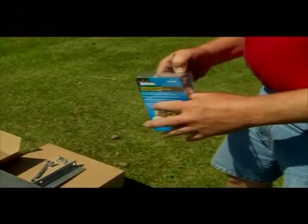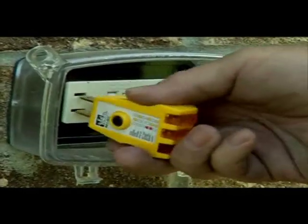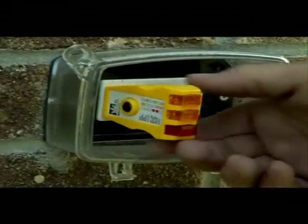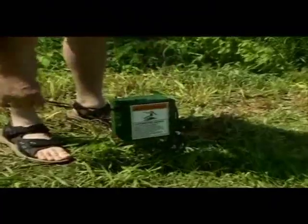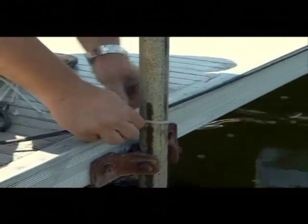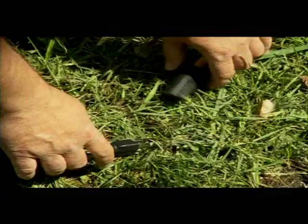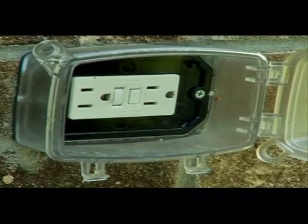Plug the provided GFI receptacle tester into the 110-volt outlet you plan to use. Make sure both orange lights light up together before you plug in your weed roller. The decal on the tester provides an explanation for all light sequences. Drive the power supply box stake into dry ground and route the provided extension cord from the weed roller to the power supply box. Use zip ties to fasten the extension cord to stationary objects along its path. Don't run the extension cord through water. Use an outdoor extension cord to plug the power supply box into the outlet.